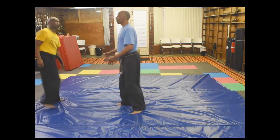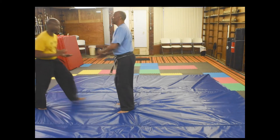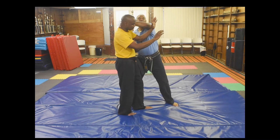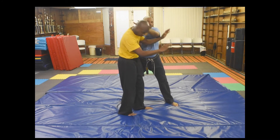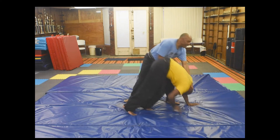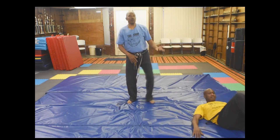So, we're going to try to do this again. He comes, I'm here, I step back, grab the back of his head, and I just turn it down and let his momentum go. Then he goes over.